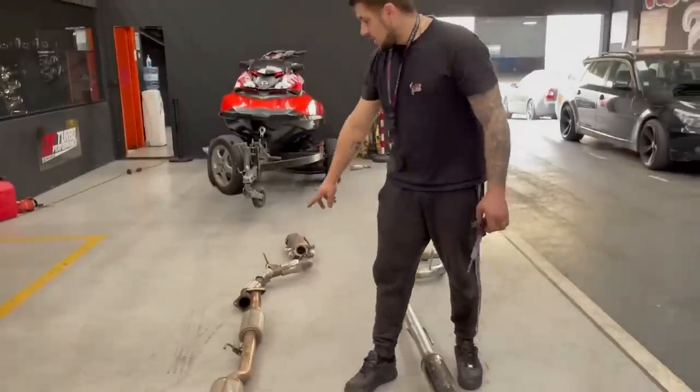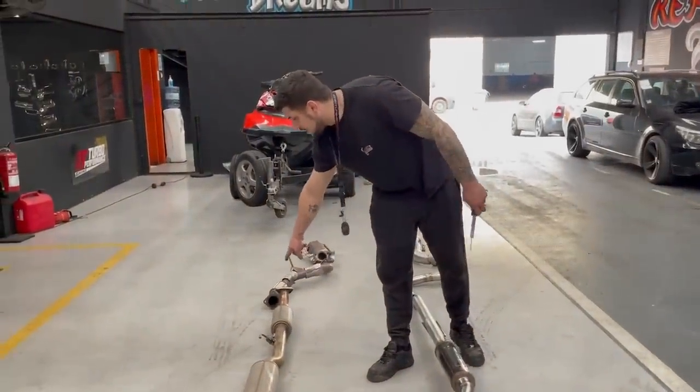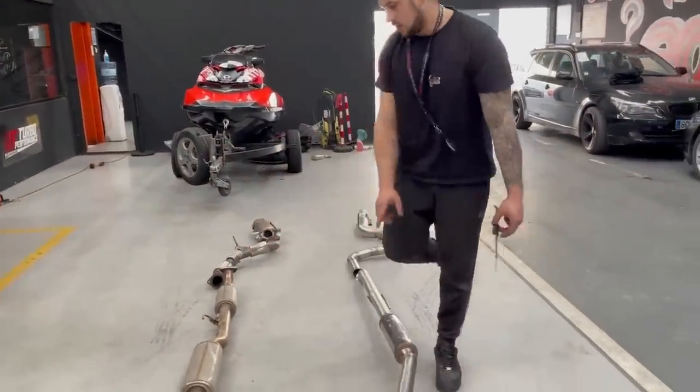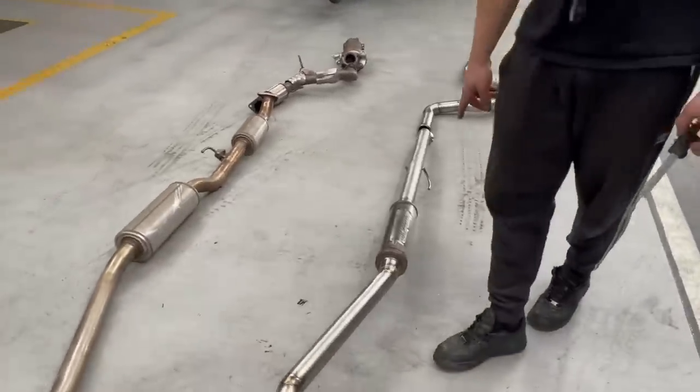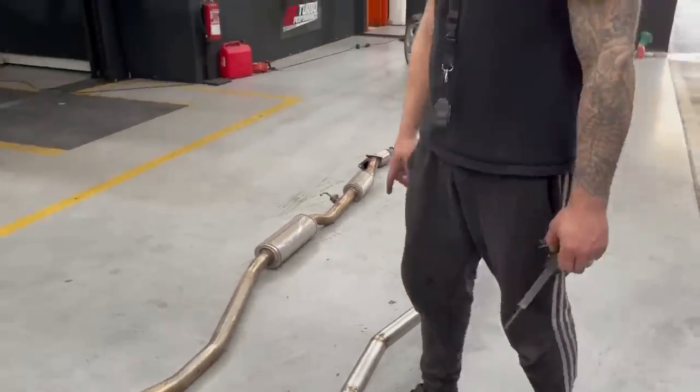Notice here: the original line used one small silencer here and a larger one here, whereas we chose to use just one silencer — also with our brand mark on it.